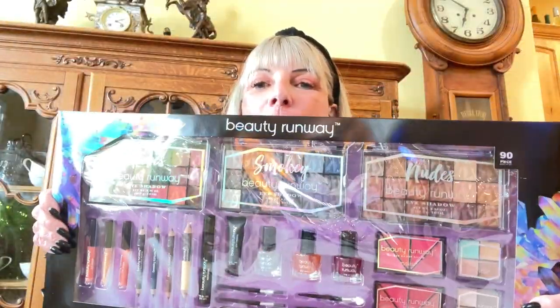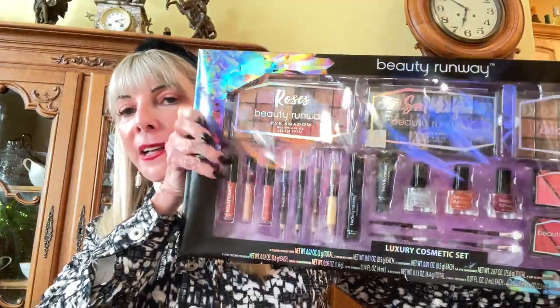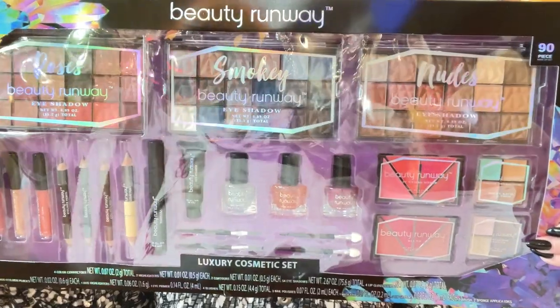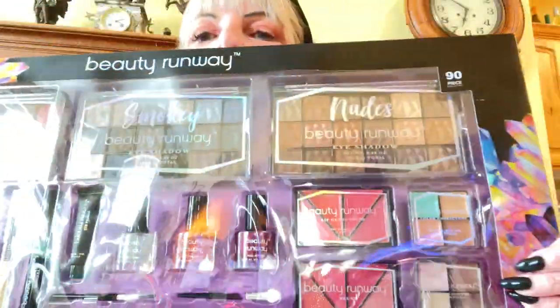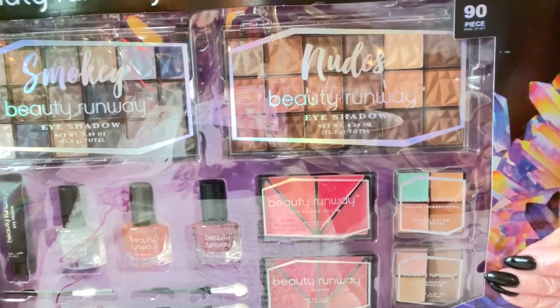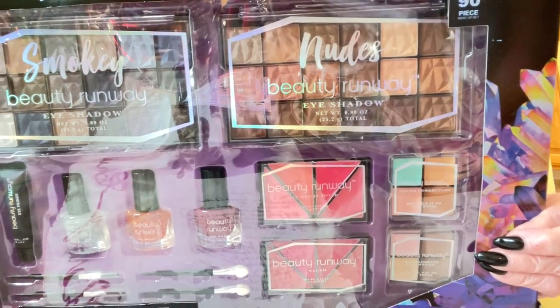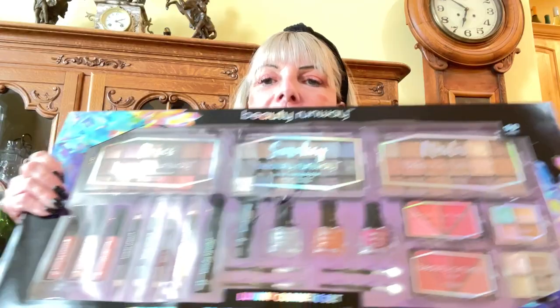The very last thing is a Beauty Runway set — it is a luxury cosmetic set and it's huge. Because of the length and width, whoever wins, I will take all of these things out and put them very well wrapped in another package. On the back of the box it lists: lip gloss solid, lip gloss liquid, color correctors, contours, highlighters, eye primers, and little brushes.